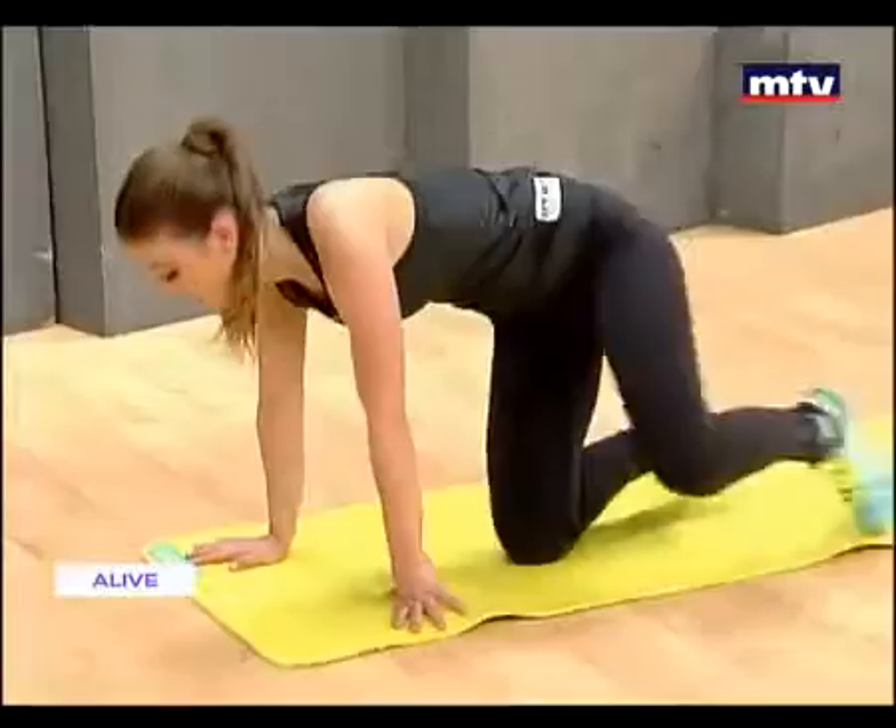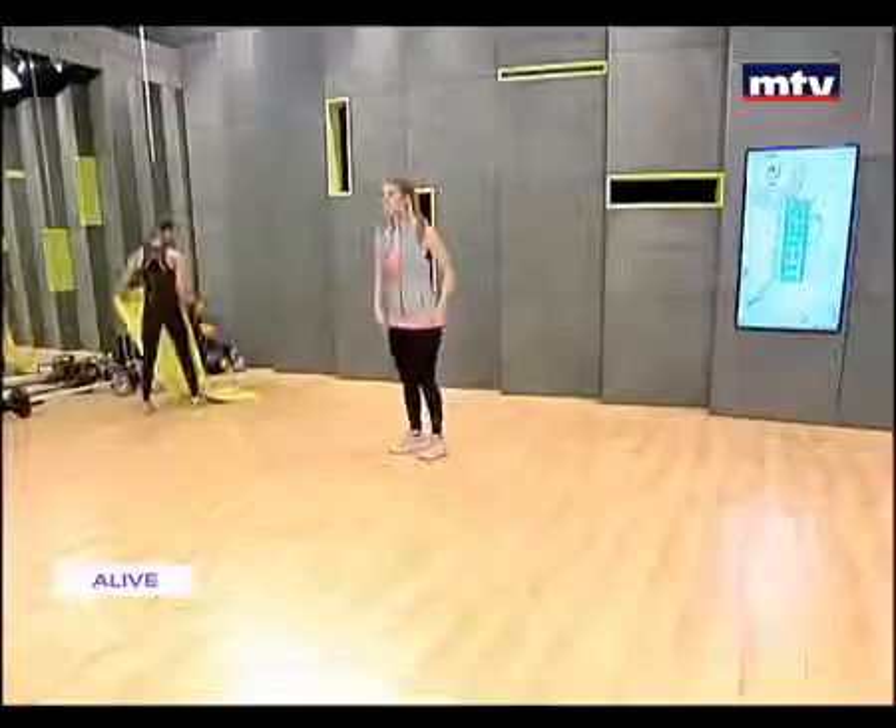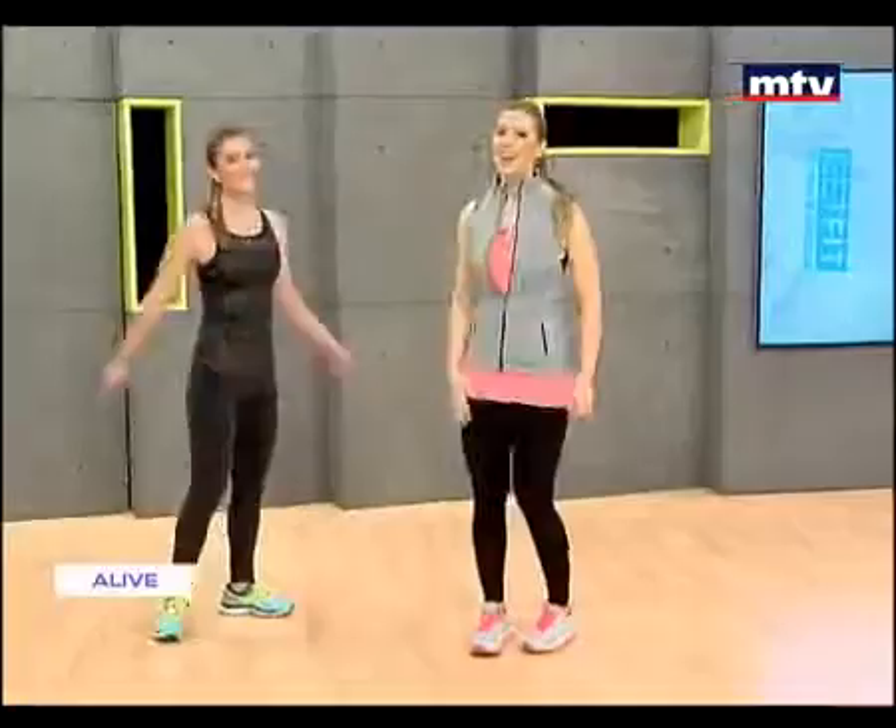This exercise really targets the chest, the core, the abs, and the entire body. Great job, Laura. Thank you guys so much for watching and training with me and Laura today. Give me five — I hope you guys enjoyed today's workout.